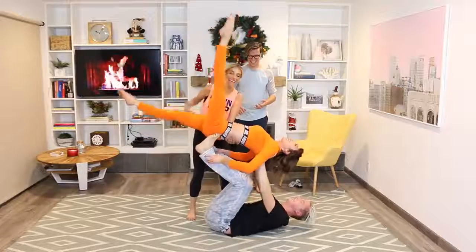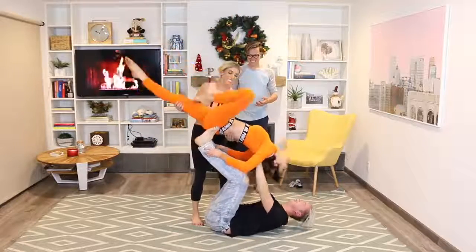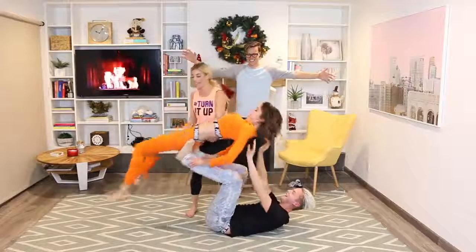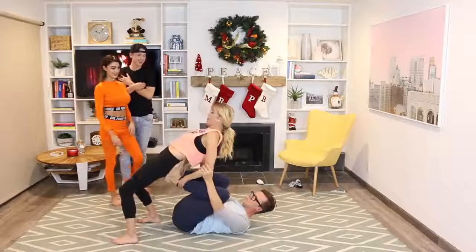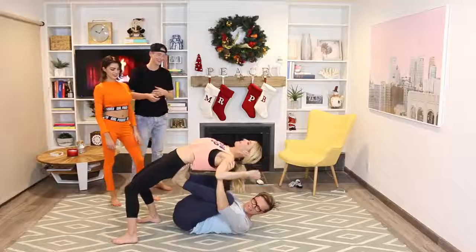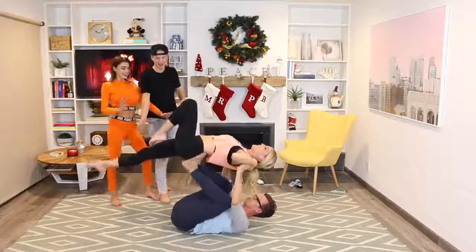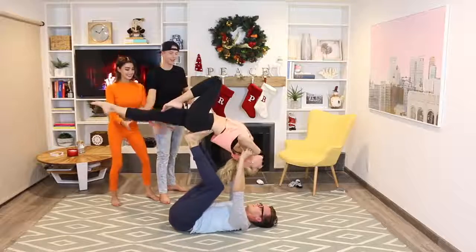Okay, straighten your legs — yay, okay! Close — yep, there you go. I do not want to fall right now. Ta-da! Just grab my shoulders and then push your legs straight — I'll figure it out. Go, just get me straight — go quick!